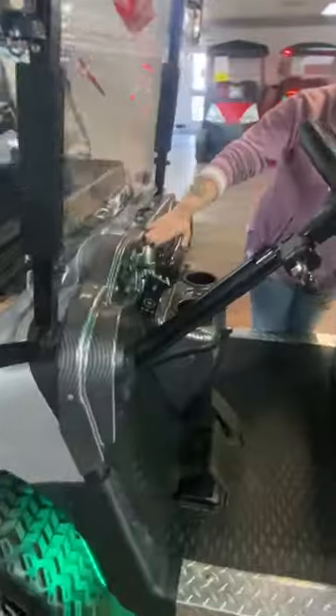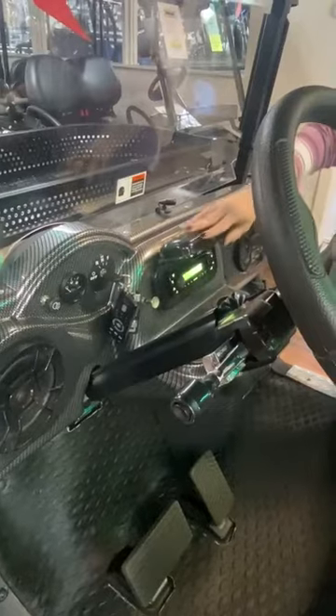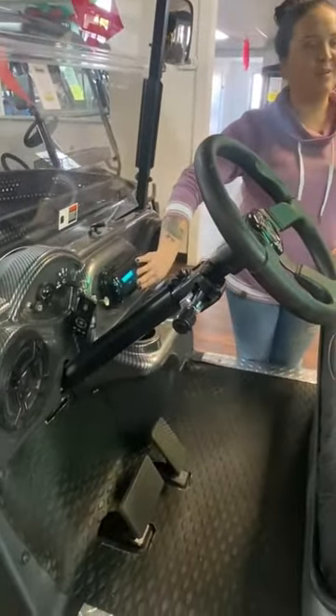This cart has a carbon fiber dash with a stereo sound system with Bluetooth capabilities. There's a little microphone on there so you can talk and answer phone calls that way.